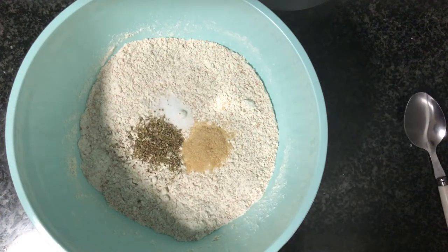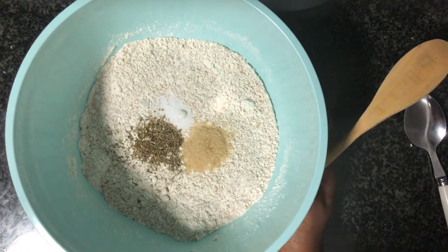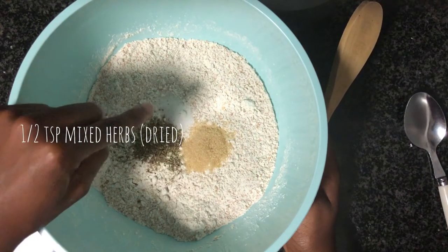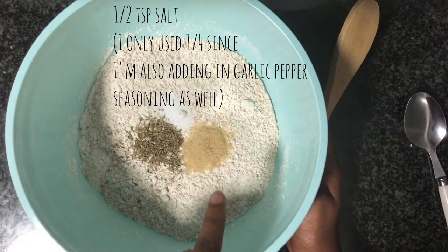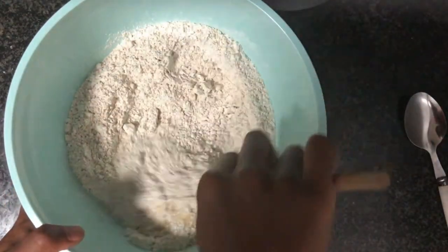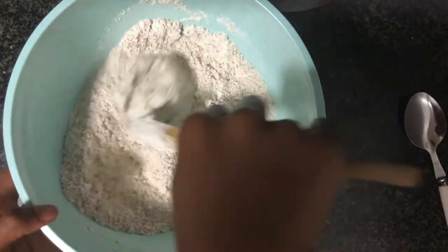Welcome everybody. For this recipe today I'll be showing you how to make quick bread. To make this you need half a teaspoon of mixed herbs, a quarter teaspoon of salt, and one teaspoon of sugar. We're going to give those dry ingredients a mix before we add in our next seasoning.